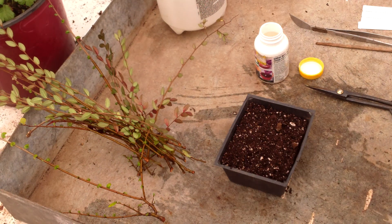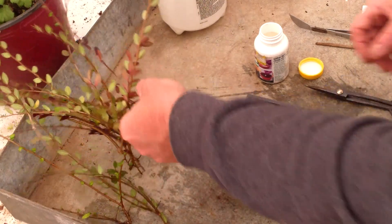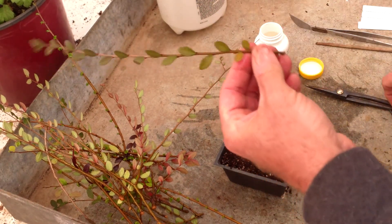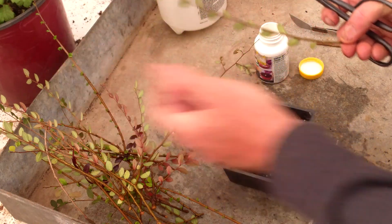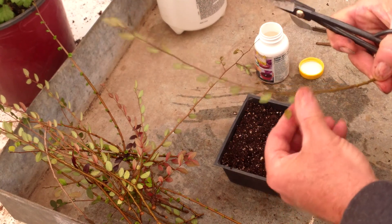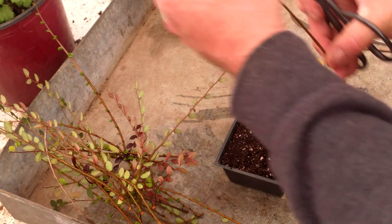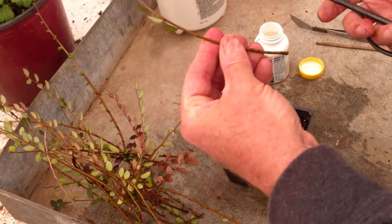If you've been watching my videos, you know that I am a fan of elm trees — Catlin elm in particular. When I do all my pruning I end up with a large number of cuttings, and rather than throw them in the compost I will propagate. So what I do to propagate: take a cutting — smaller is better.